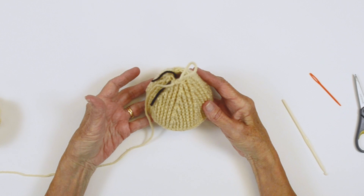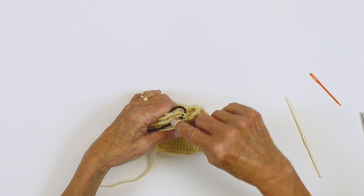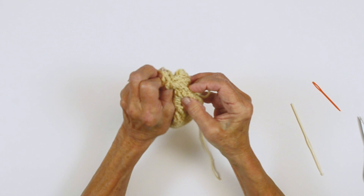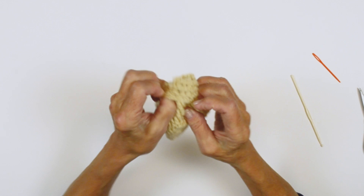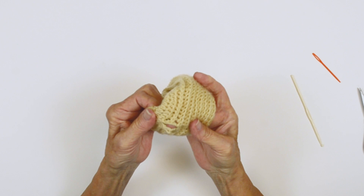Now we've completed the hive through round 22. I'm going to cut off about a 10 inch end and pull this through. Take your marker off and at this point you want to flip it to the right side — just push it a little bit with your thumbs through the opening. And you can see your hive. Now you've got a little opening right here; just stitch that closed. This is where we began our front post.